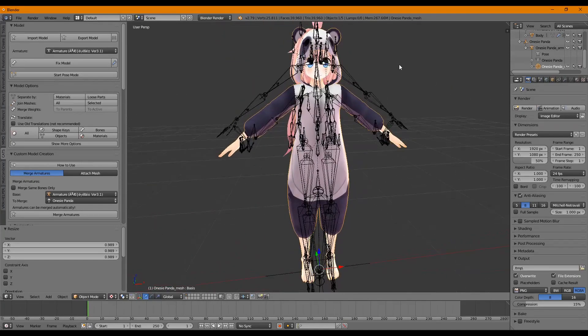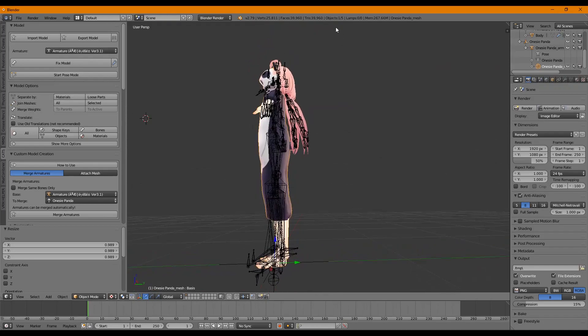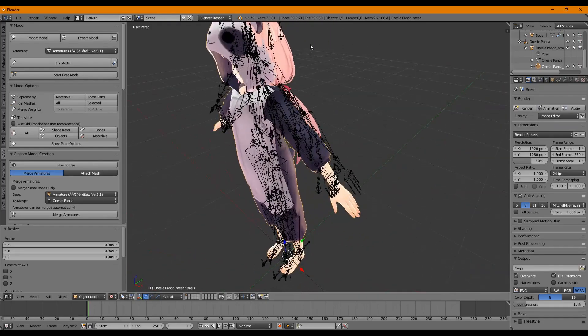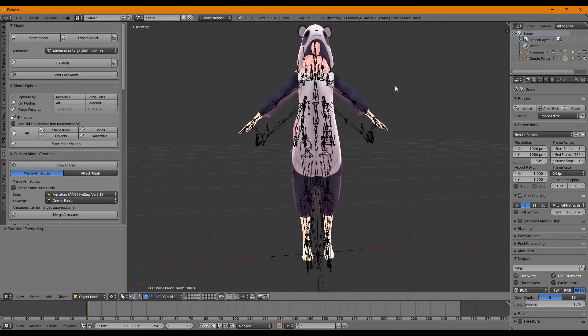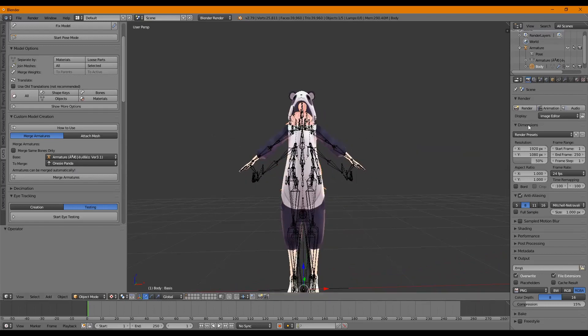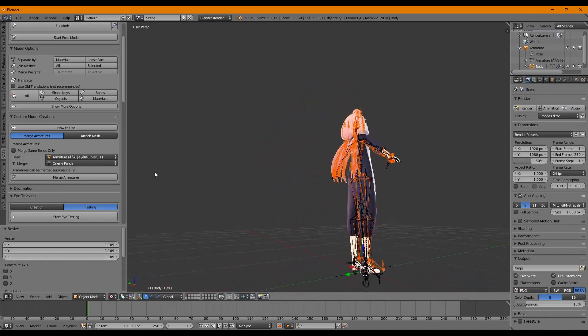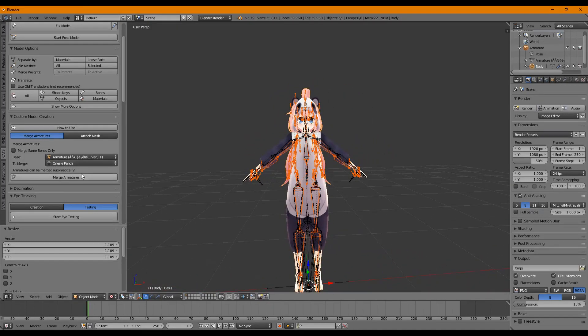This process can take some time — don't be discouraged. Her hair is going to be inside the panda onesie, so we want to make sure it gets tucked inside and not on the outside. You always want to bring the smaller model into the larger model. Select the armature and the body, press A to select all, and scale the whole model including her armature into the other armature. A good place to check is the leg bones — make sure they are lined up. This looks fairly correct, so now we're going to merge the two together.